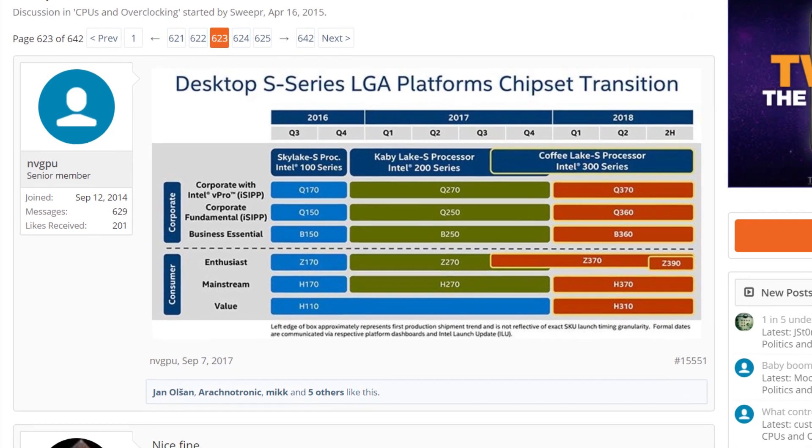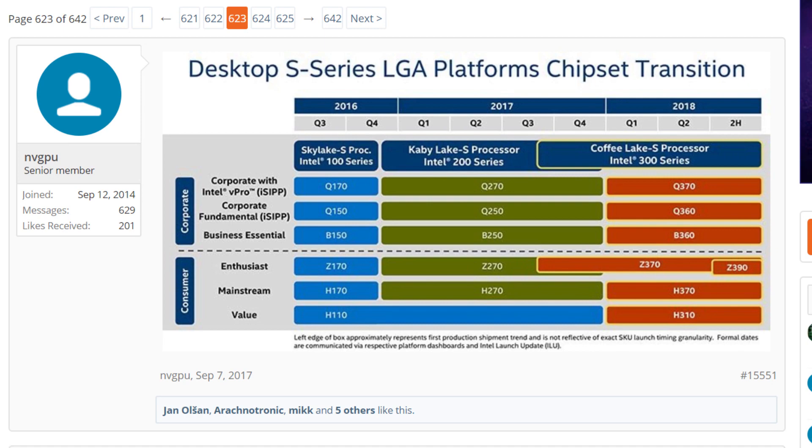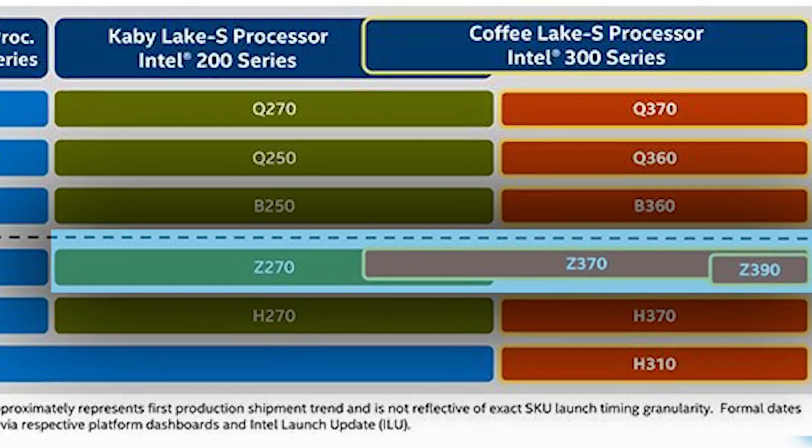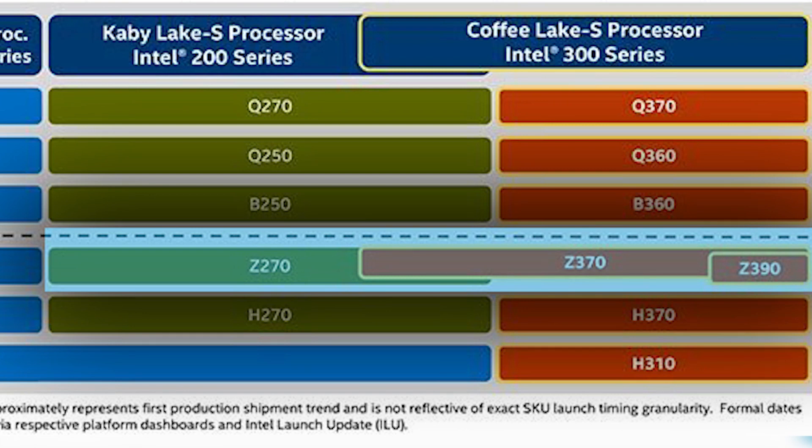A little while back there was a supposed Intel roadmap that leaked out on Anandtech's forums. It revealed something a little odd. It actually showed the expected upgrade to the Enthusiast Z270 boards, the Z370, but this particular roadmap also included a newer chipset to be released in the second half of next year, much further out than the expected release of the Z370 later this year. It's called the Z390, and up until now we really knew just about nothing on it.